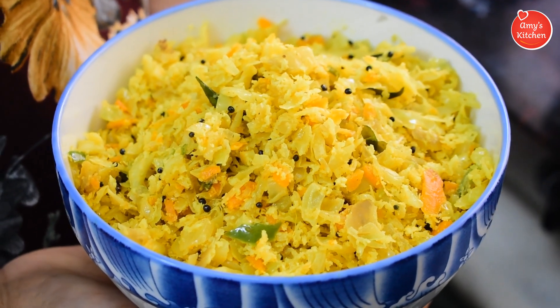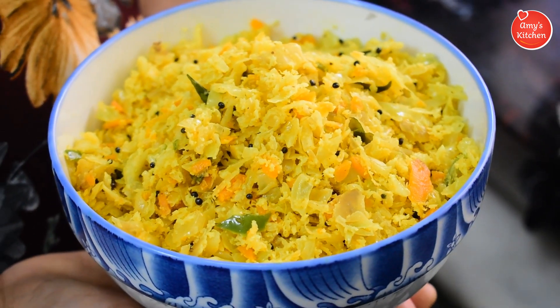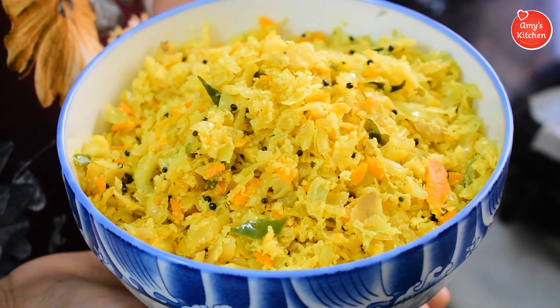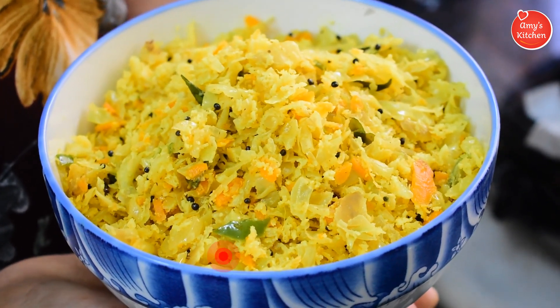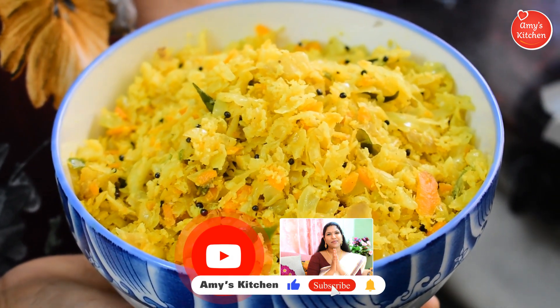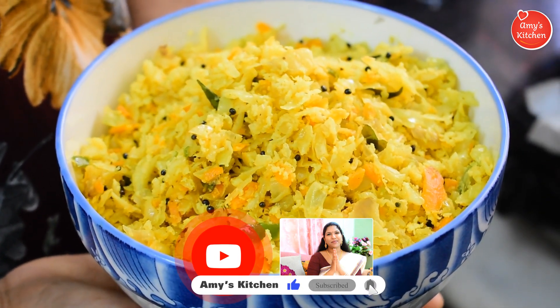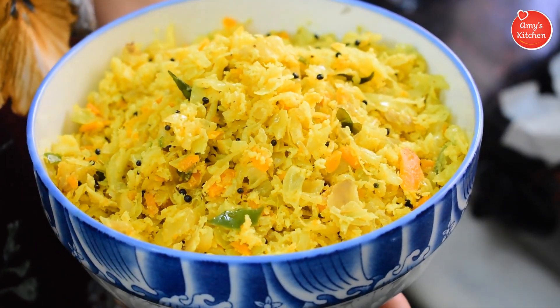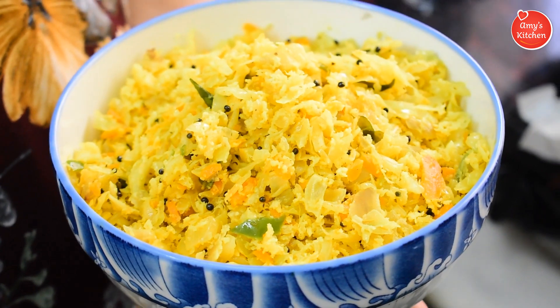Hello friends, welcome to Amy's Kitchen. Today we are going to eat a good meal. We are going to eat cabbage and crispy. We have a very good taste of cabbage.